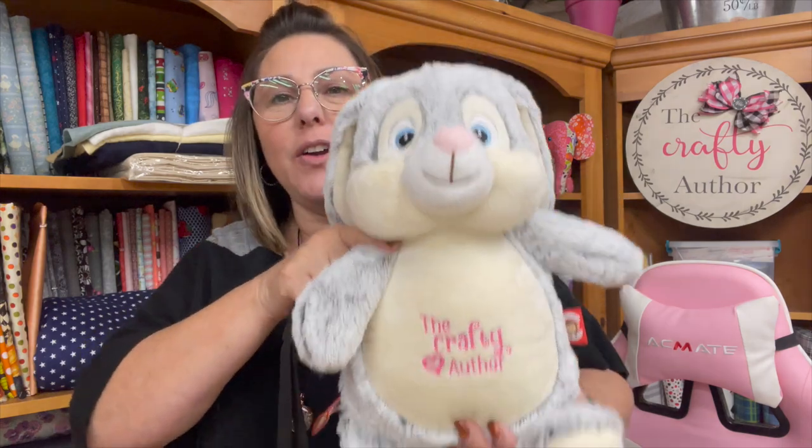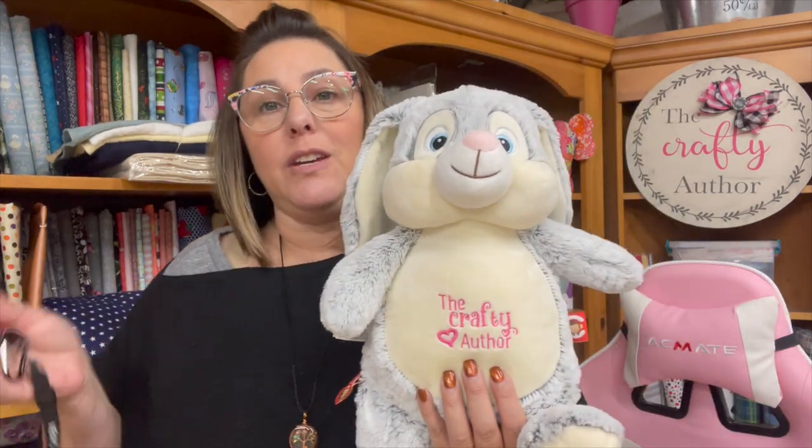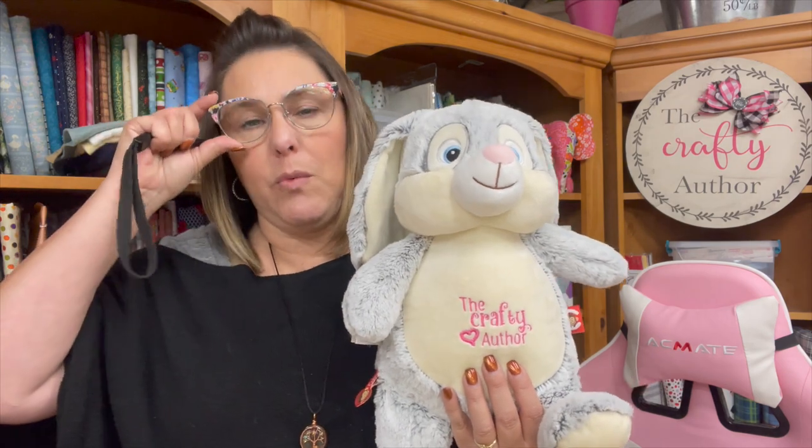So this is how you embroider a cubby buddy. It can be a little bit tedious to hoop it, but once you get it, you get it. It's fairly simple and you can just kind of go from there. They do sell hooping systems that will help you hoop these — I don't have one, but there's that.